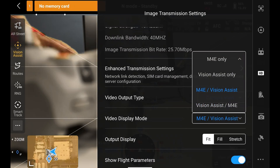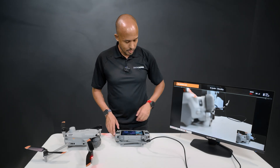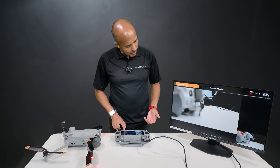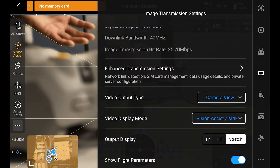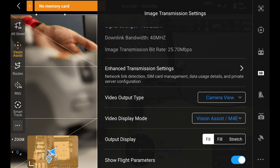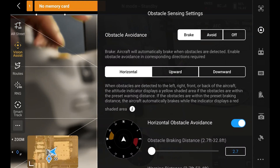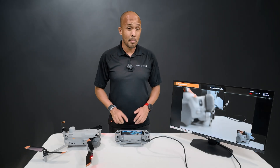The final option is Vision Assist with the M4E main camera in the corner. For Output Display, we can either fit the screen — which it currently is — fill the screen, or stretch it. Since we don't want any distortion on our monitor, we'll stick with Fit. The final thing is showing flight parameters, which we can turn on or off. It's also important to note that when you are in Camera View, you won't see any of the other menus, so if you need to see those settings, make sure to turn it back to Duplicate View.